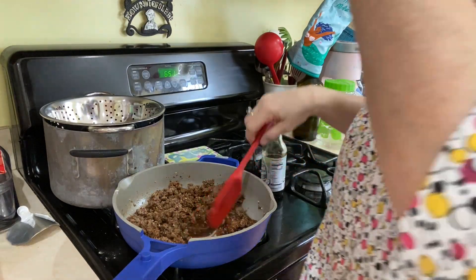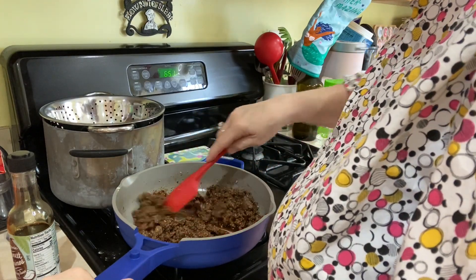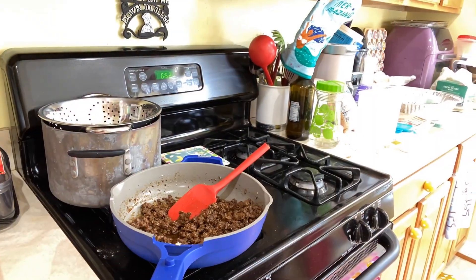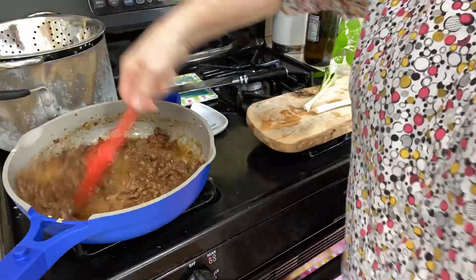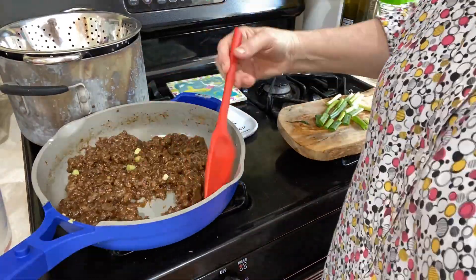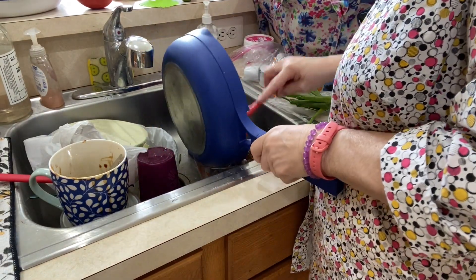Then we are going to add — well, it's supposed to be cornstarch, which is on my list and I haven't gotten yet. But I did have potato starch and it thickened up really, really well — look at that! So I'm gonna pour that in here.